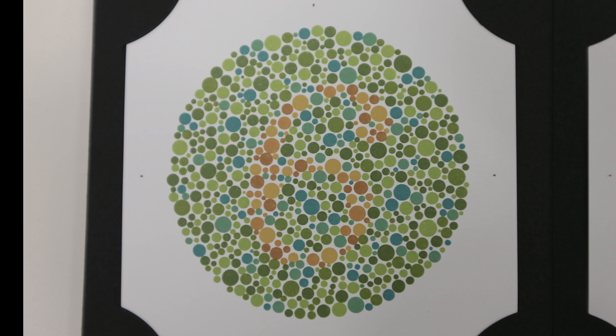Plates 8 through to 13 are what's called a vanishing design, so people with good color vision can see something, but people with color deficits can't see anything. We've got plate number 8 here, and you should be able to see something — I'm going to leave it to you to read what number you see. But people with a color vision deficit won't be able to see anything.